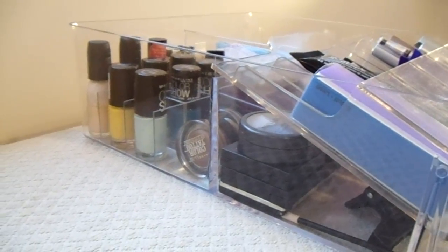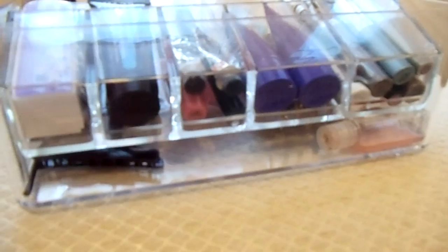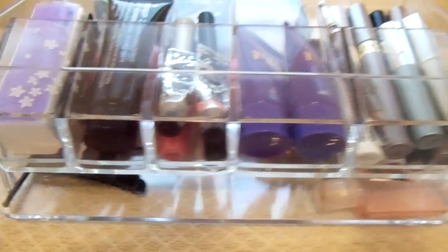Now let's take a closer look at the one that I use. As you can see, the product itself is very deep and I can fit a lot of products into it.